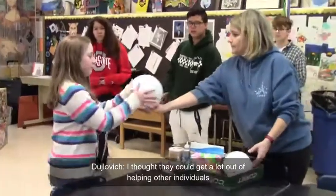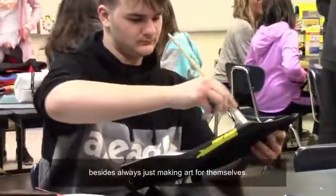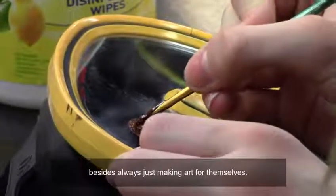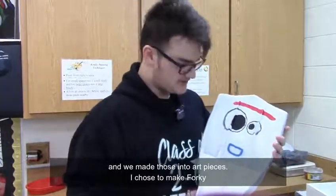I thought that they could get a lot out of helping other individuals besides always just making art for themselves. The Dive Heart organization came in and they let us borrow a couple of items and we made those into art pieces.